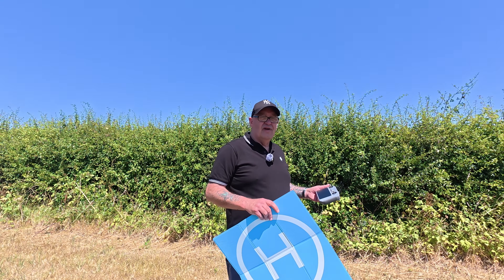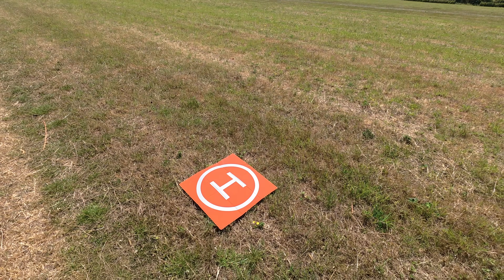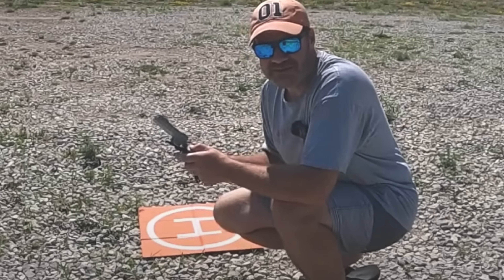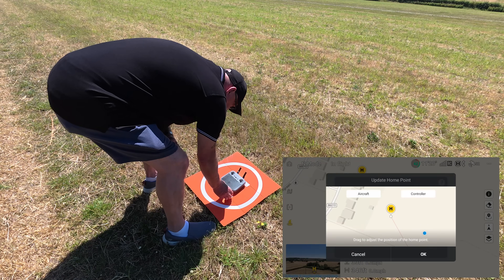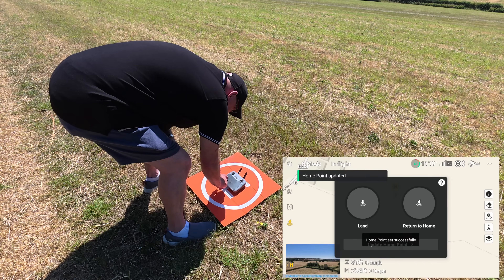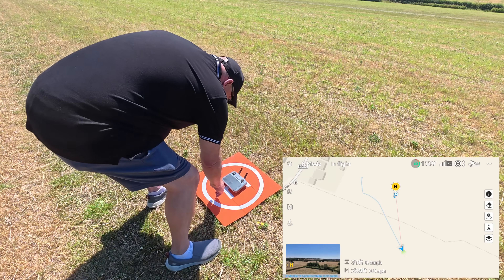To get a positive location — because the last thing we want to do is update to the controller and then start moving around a little bit. Let me just adjust this camera so we can see what I'm talking about and get that on the landing pad. I feel like Kevin Roberts — he does a lot of these return to home tests. Right, so update the home point — I'm going to put it right in the center of the controller and click 'Controller'. Home point updated — yes, it's updated to the controller, as you can see on the landing pad.